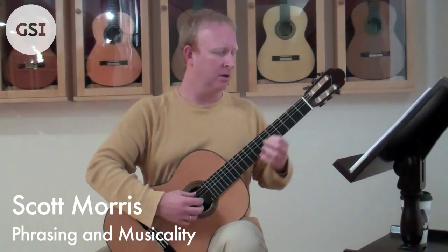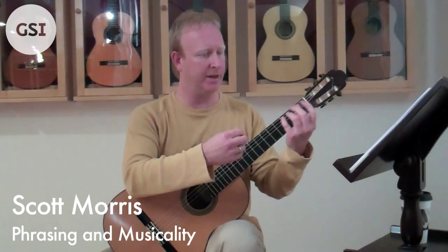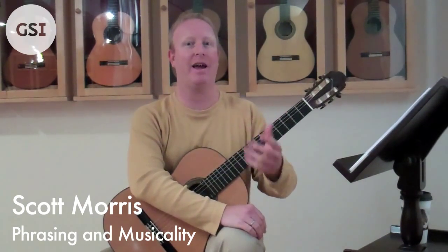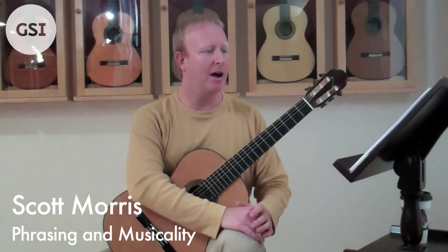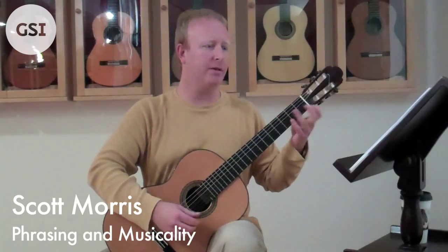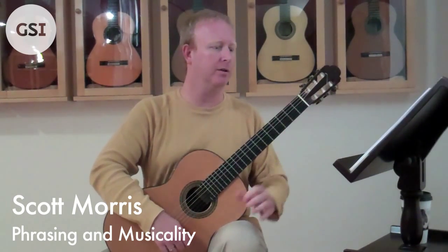A lot of guitar players, everything is just in the fingers. Whereas singers and wind players, it's much more connected to them — when they breathe in the music, they literally take air. A lot of times we just think it means be quiet for a second, or some people get nervous and hold their breath, which is exactly the opposite of what you want to do. Take a little bit of time, then take a breath. At the end of the full phrase, take a little bit more time and there's your resolution.